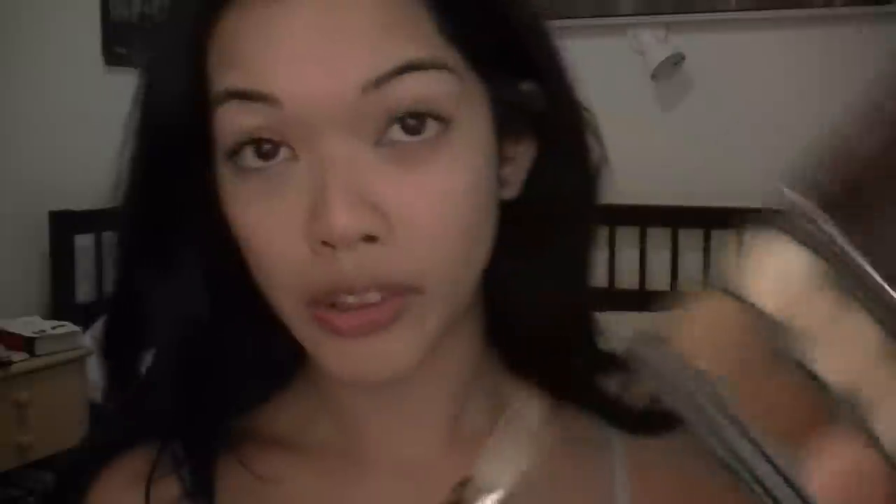I'm taking some of the green corrector because on the colour wheel green is opposite of red, so green cancels out redness. Redness is one of my major problems. You'll see some of it around my chin, around here, around my nose, and underneath my eyes.